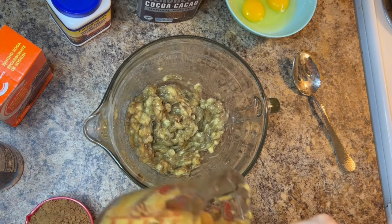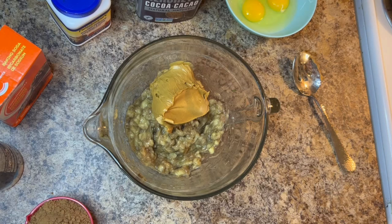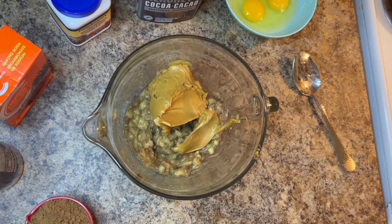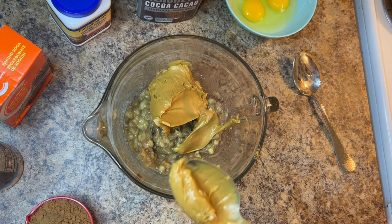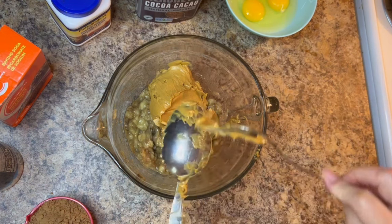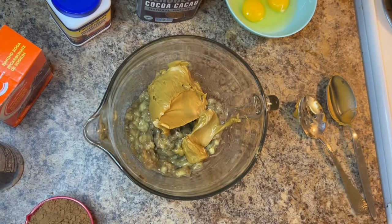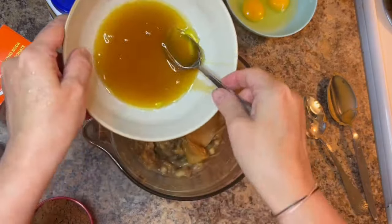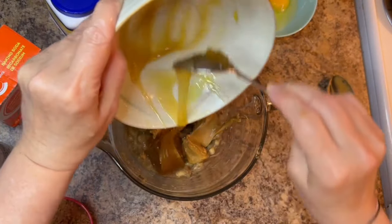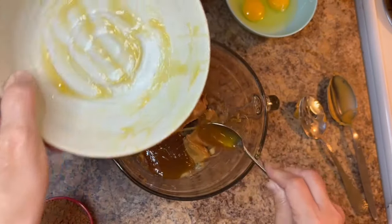Before you start making this recipe, be sure to lay out three eggs as your eggs need to be room temperature. You're also going to have three ripe bananas — here we've peeled and mashed three ripe bananas — then added one and a half cups of your favorite smooth peanut butter. We're then going to be adding five tablespoons of honey.